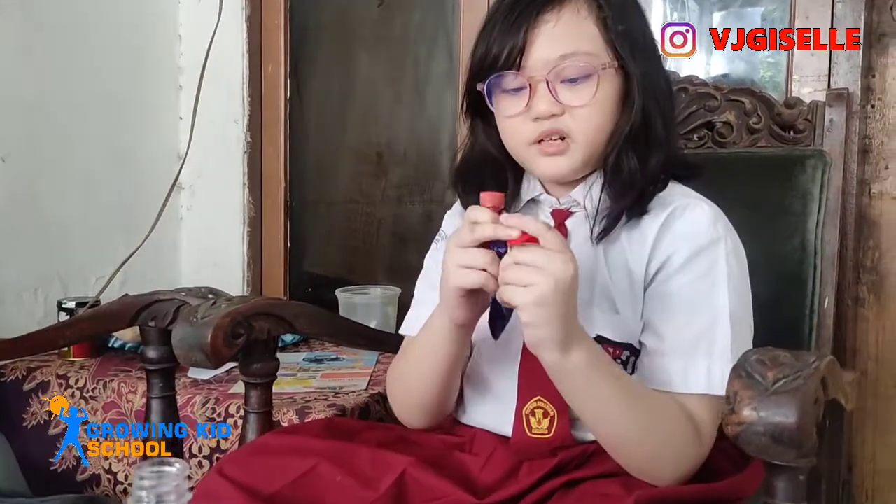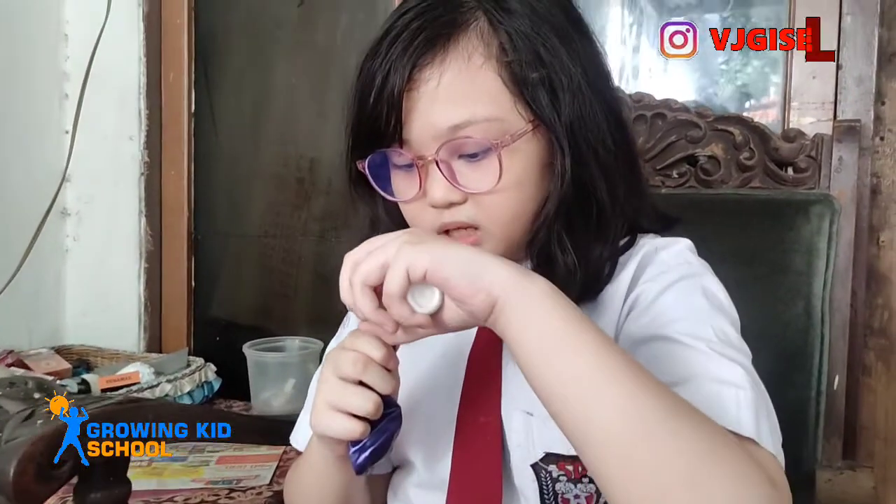We first put the baking soda into the balloon. Why don't we put it in the bottle? So it's not reacting first when we put the vinegar.